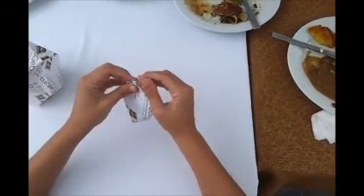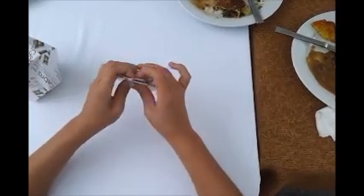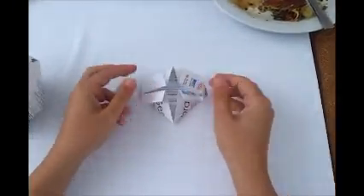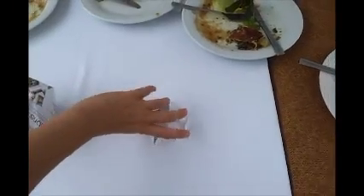And you need six of these. Let's seal from upside. Thank you. Thank you.